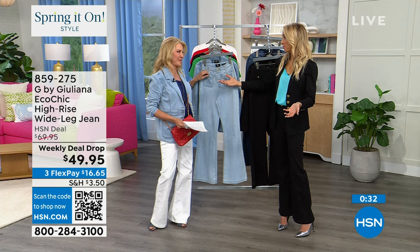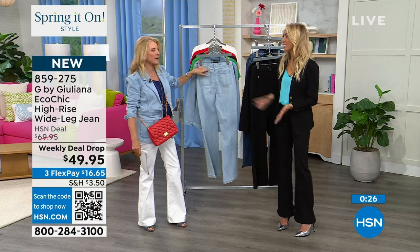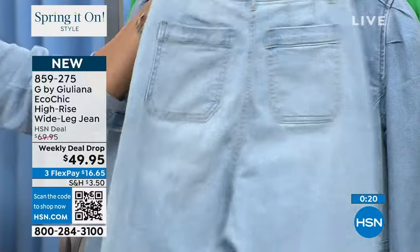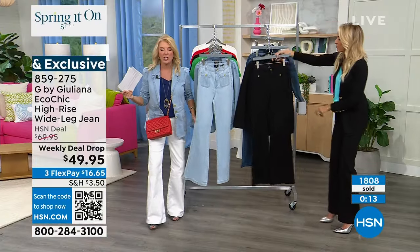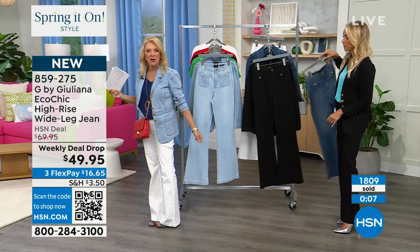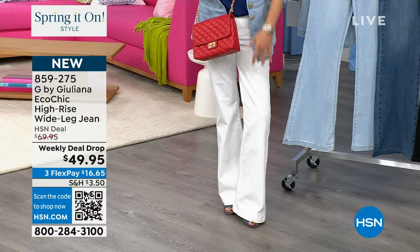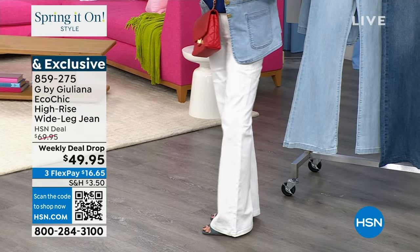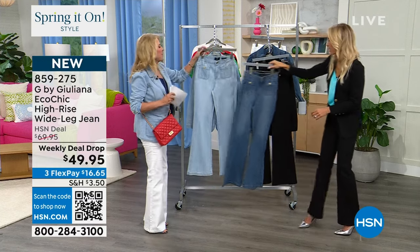These little patch pockets are actually functional tissue pockets — you can put some tissues in there. Allergies are horrible here in Florida right now, our pollen count is up to like eight bazillion. Check out the back — the pocket placement is so cute. Premium premium jean. We go zero through 24 in the sizing, four color choices. The light wash and the white are the two most popular — the white is the most limited. We're down to 700 pairs in the white. The deal ends tomorrow night, Sunday, at $49.95.